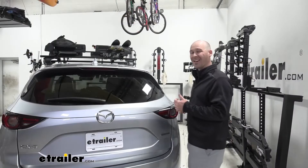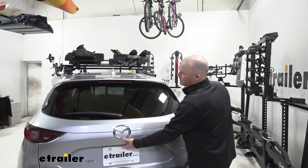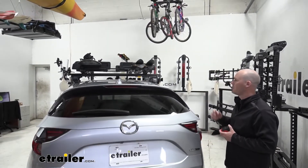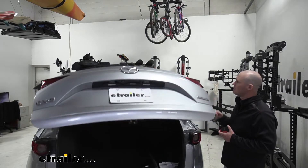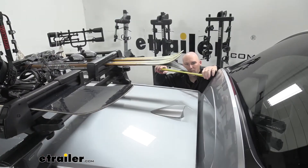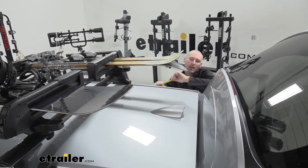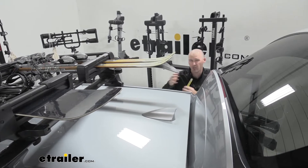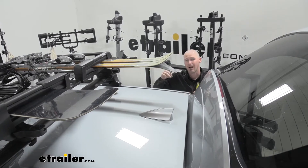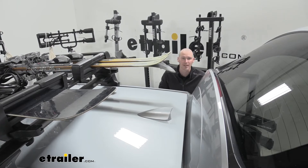Let's take a look at some clearances when it comes to opening the hatch, and we'll take a measurement from the spoiler to the tips of our skis. From our spoiler to the tip of our skis, we're looking at right at seven inches. Just be mindful that if you were to have longer skis, it's possible it could get a little closer, but as of right now I don't see that as a problem.